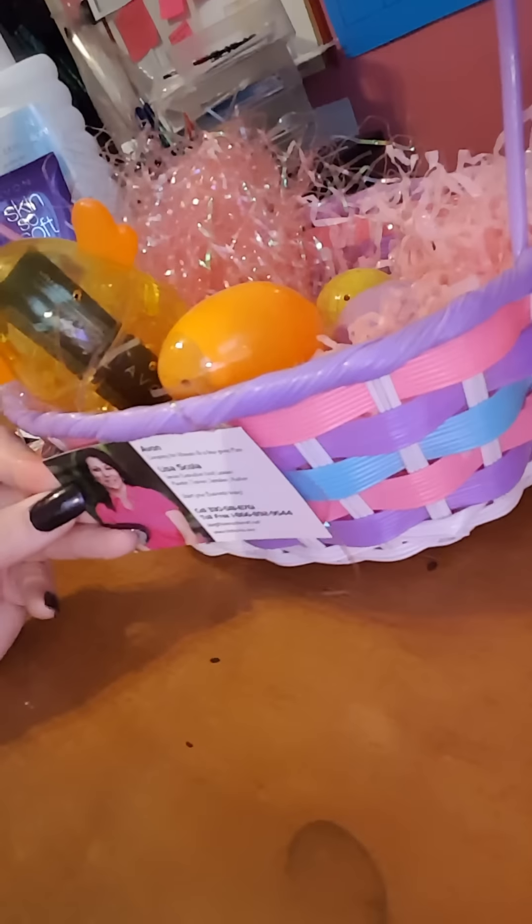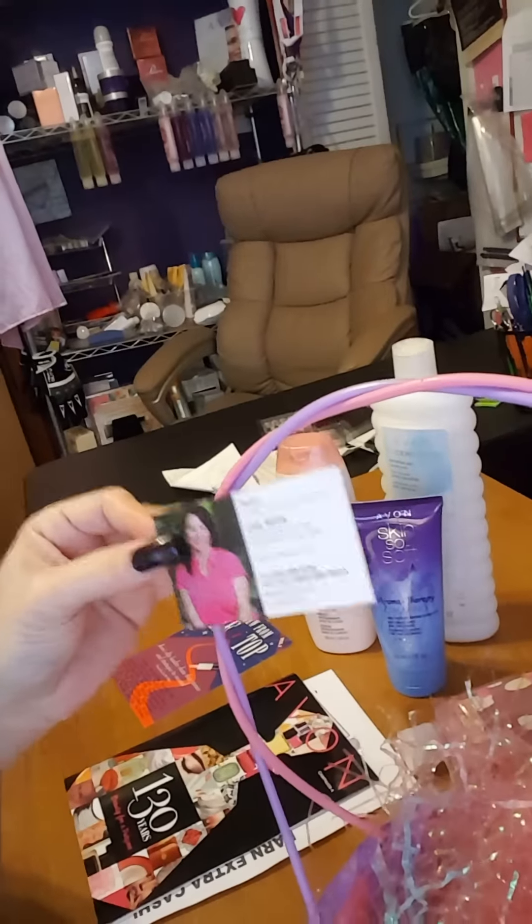My business card has my picture on it. If it's going somewhere, I don't hide that inside my book. I'll tape it right on the front of the basket, or it'll hang right off the top, or I'll put it in the bow — but it'll go on the outside, visibly on that basket. Not hidden on the inside and not in the book. You really want them to see that.